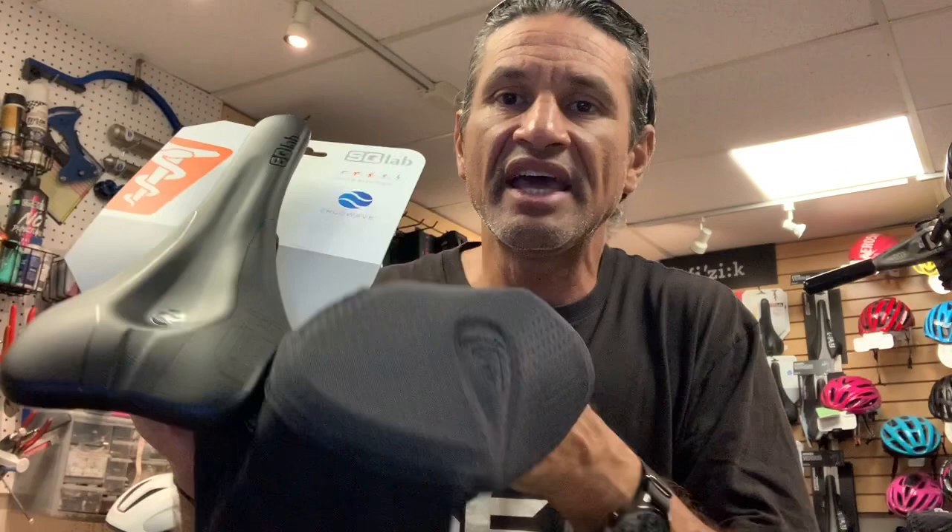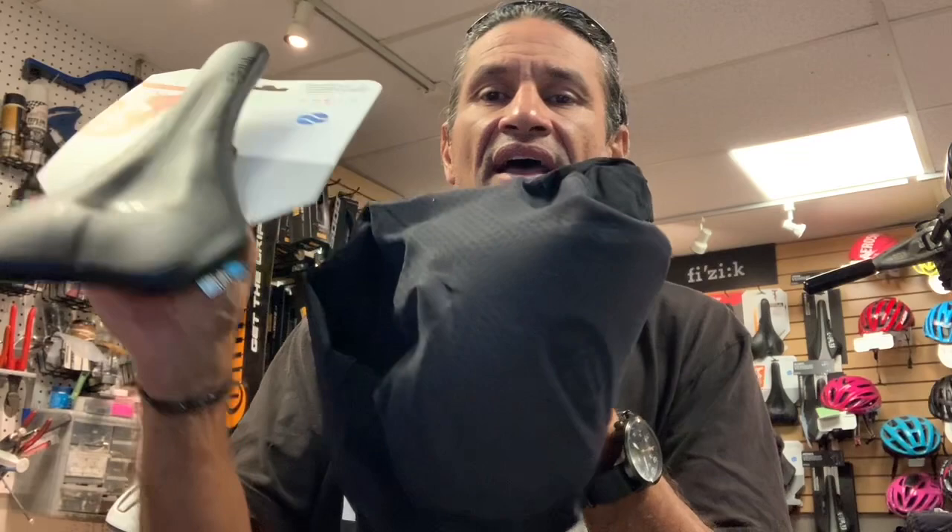This is a very thin chamois. If you look at it — this being the back of the chamois — it has the same depression in the same place as the saddle does. Right in here there's a relief for the relief on the saddle. I mean, they thought of everything.